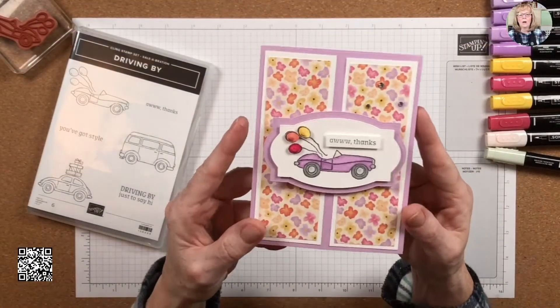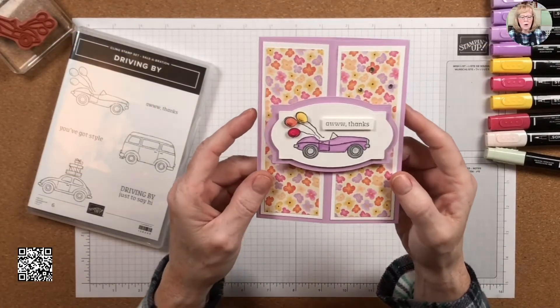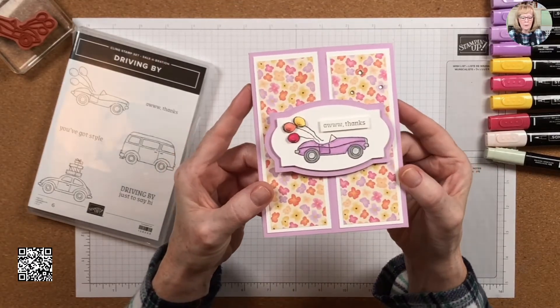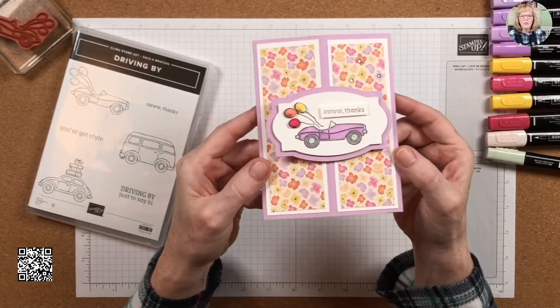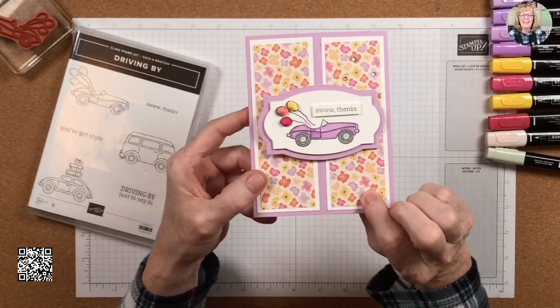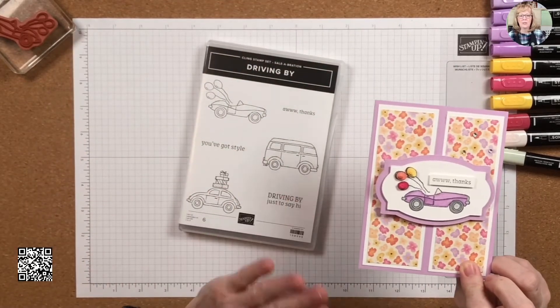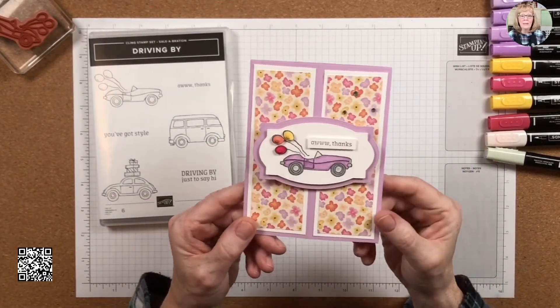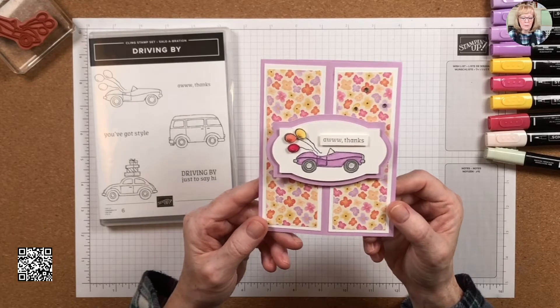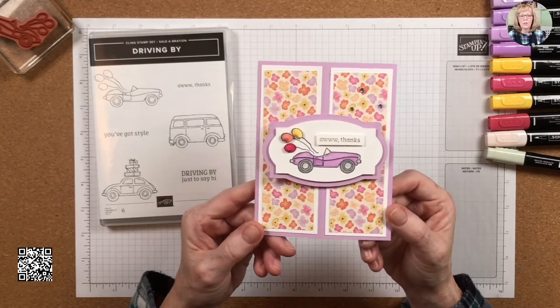This is the card we're going to be making — I don't even know what it's called, a cube card? A cube pop-up? I have to change it up just a wee bit because this designer series paper, which I love for this stamp set because it just has the retro vibe — I don't have any more of it left. So I'm going to be using the Friendly Hello designer series paper, which is another Celebration item.